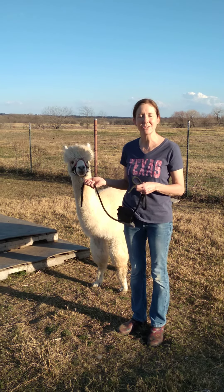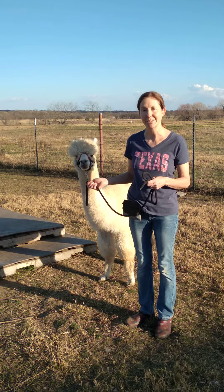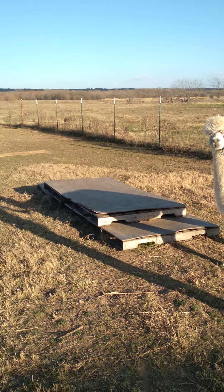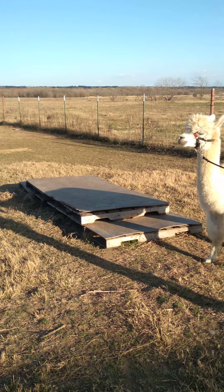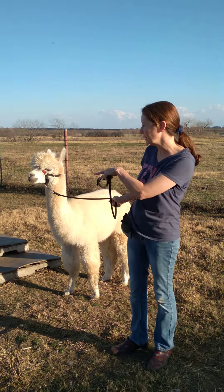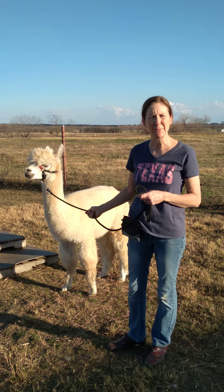The next thing we're going to talk about is how to train your alpaca to go across a bridge. You can see here, we just took several pallets — you can usually get those free if you look on Facebook Marketplace or something like that. And then we just put a piece of plywood on top.